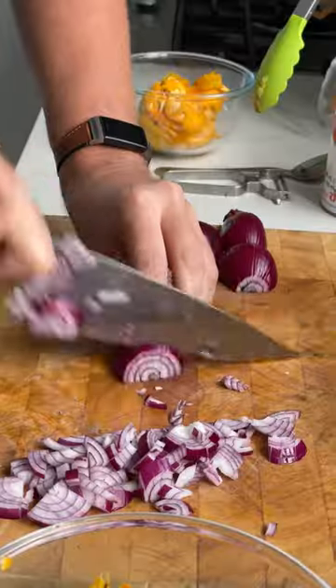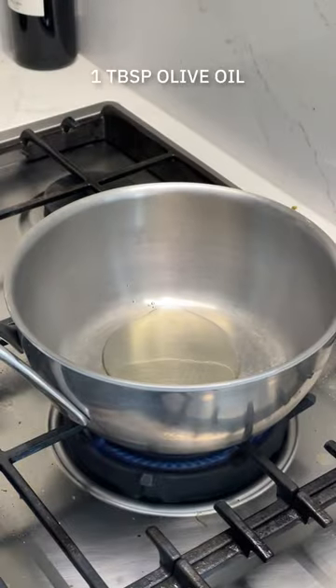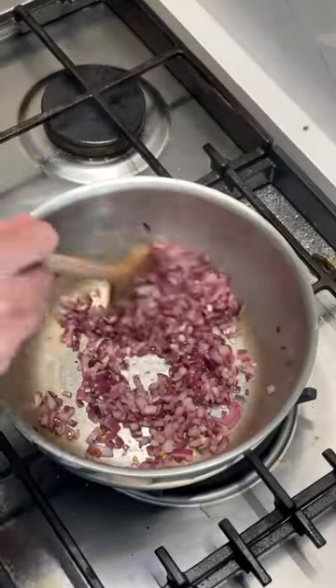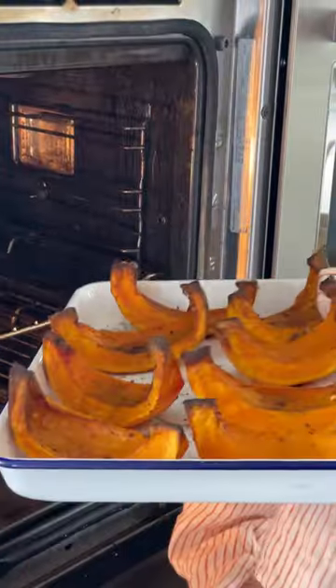You could make this soup without roasting the pumpkin and it tastes just fine, but if you have the time, roasting it intensifies its sweetness and adds darker notes to the finished soup.